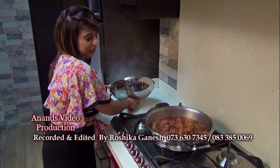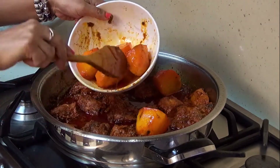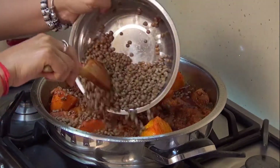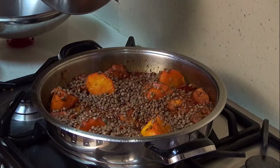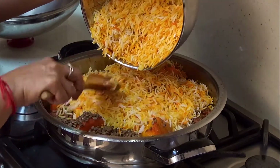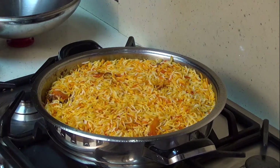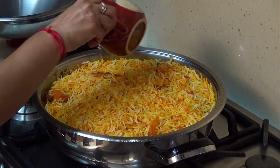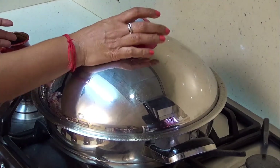Now we're ready to layer. Potatoes going in, parboiled lentils going in, and finally your parboiled rice going into your pot. You're going to level it out a little bit, and finally you're going to drizzle about a quarter cup of water through the rice. We're going to now pop it into the oven for around 20 minutes.